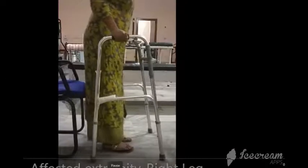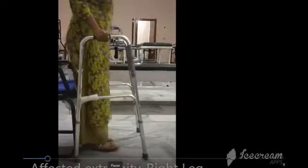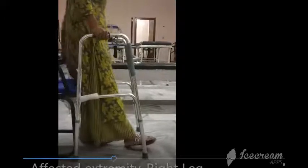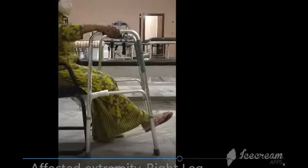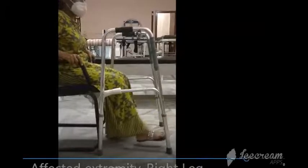When the patient wishes to sit down, ask the patient to approach the chair and bring the walker close to it, then turn around and step back. Slightly keep the affected extremity flexed if needed, hold on to the armrest, and then sit down.